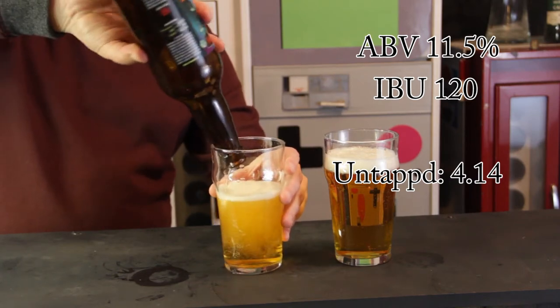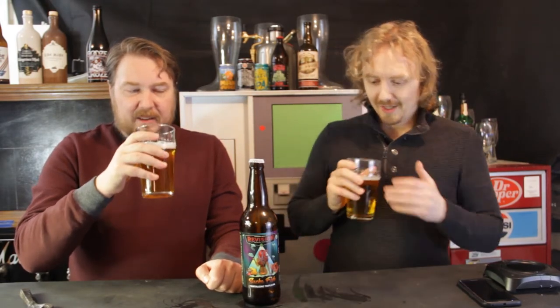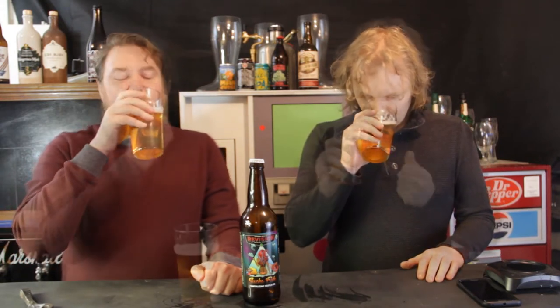It's supposed to have a lot of fruitiness to it, a lot of maltiness. Initial smells — I get a lot of piney, citrusy notes. Yeah, a lot of piney — this is what I'd expect from the hops. Piney, lemongrass. This smells like an IPA. Almost like lemon pledge. I'm gonna enjoy this.